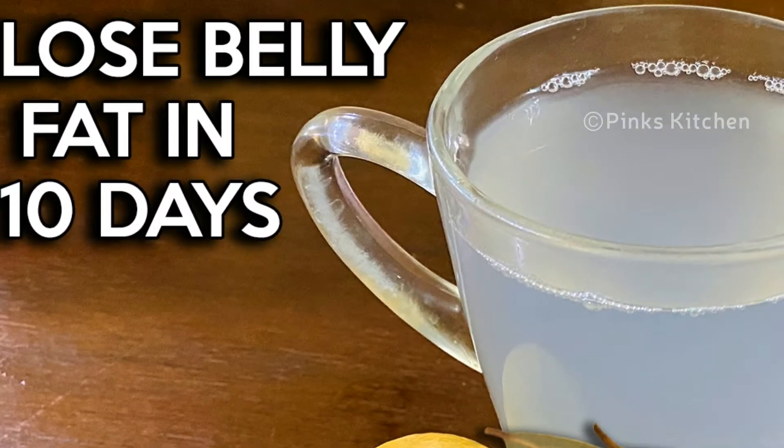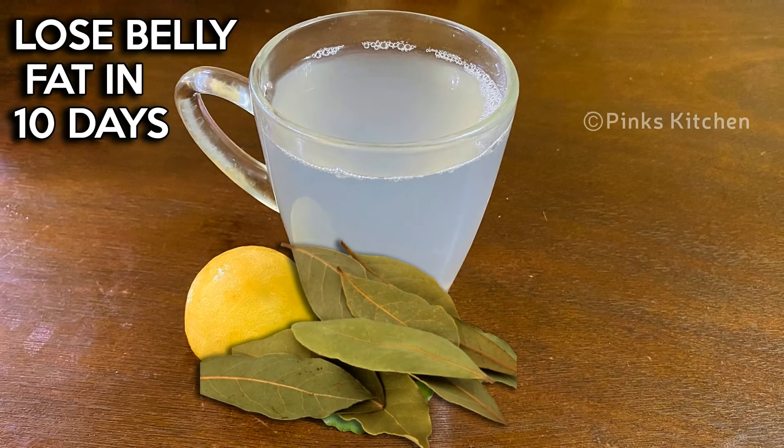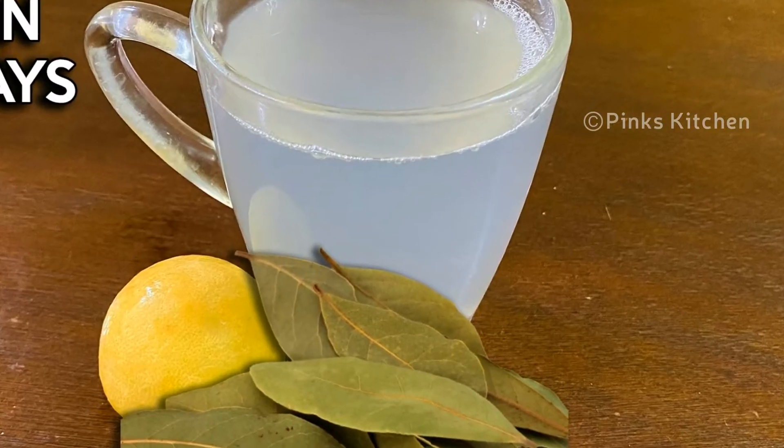Hello friends, welcome back to Pink's Kitchen. Today I will show you how to make a very trending and effective weight loss drink, very easy to make with very few ingredients. So let's quickly check out the ingredients and get started.